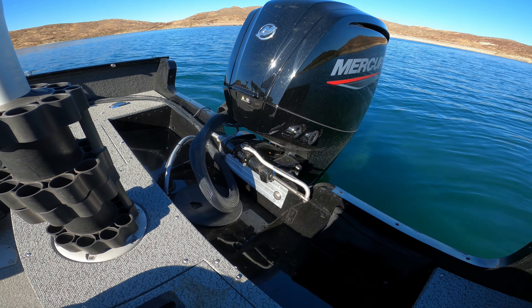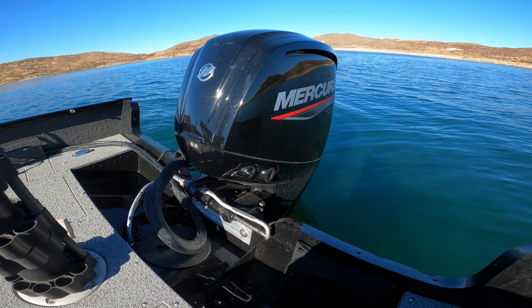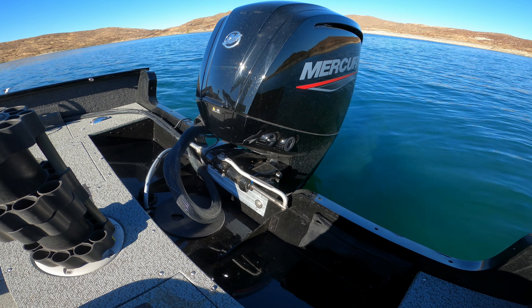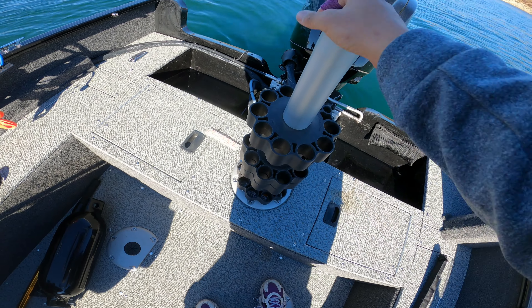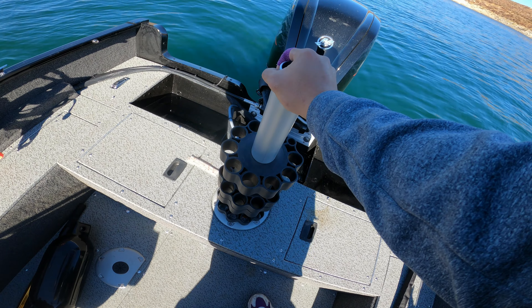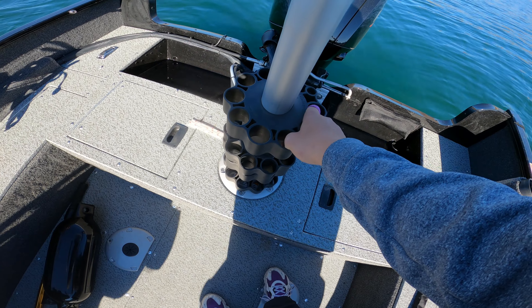This pushes me about 39–40 miles per hour max by myself, and about 37 with two people in full gear. There's a rod holder system back here, and this is also where a pedestal seat goes, so you can have a seat back here. If you're curious about the rod holder system, I have a video on that.